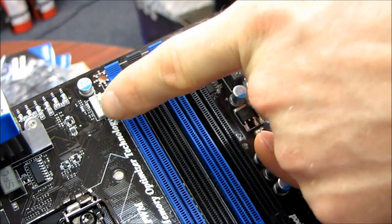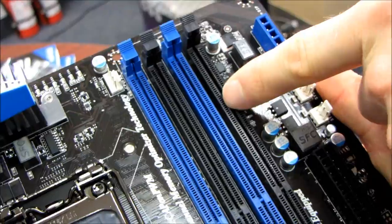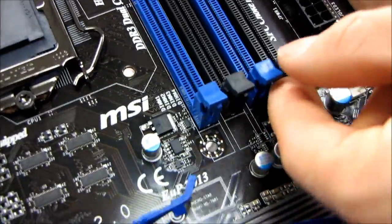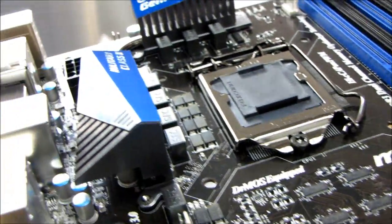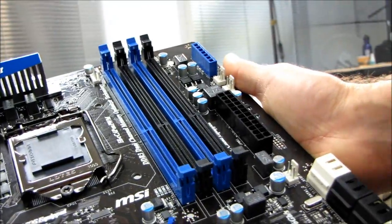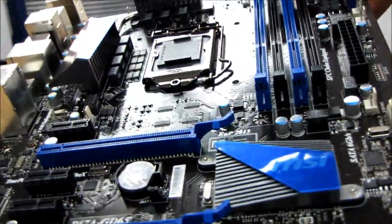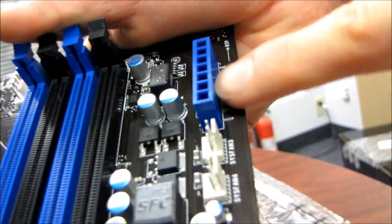We have a PWM CPU fan connector. I believe this board supports up to 32 gigs of RAM — please correct me in the comments if I'm wrong — with support for up to 8 gig DIMMs, though I can't imagine why you'd need 32 gigs at this time. There are four slots supporting dual channel memory. Up in the top right we have our V-checkpoint with grounds, PCH, VCC, CPU, CPU VTT, and VCCP.